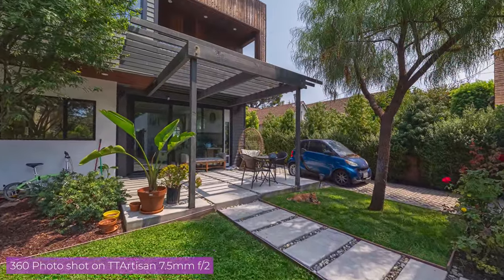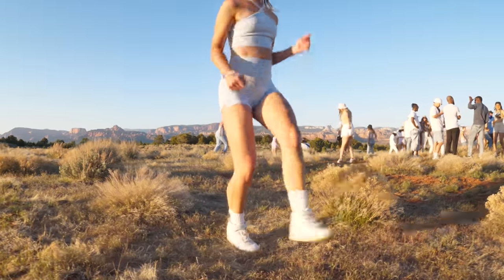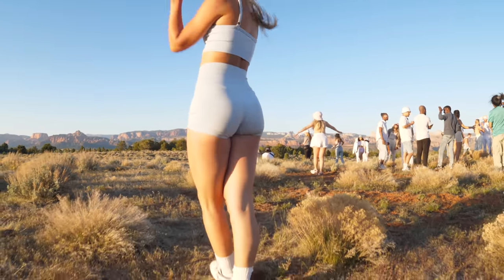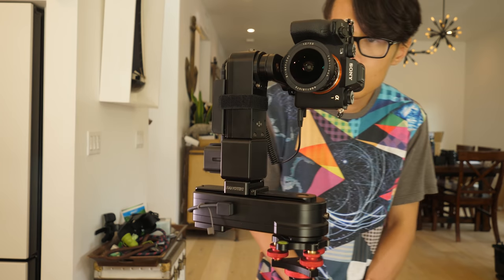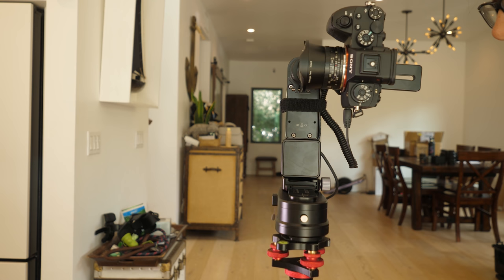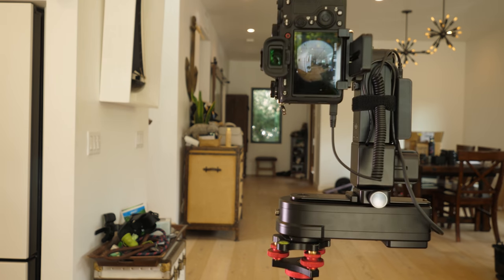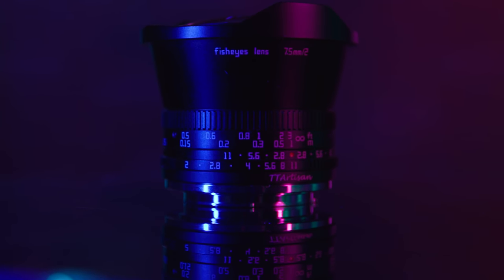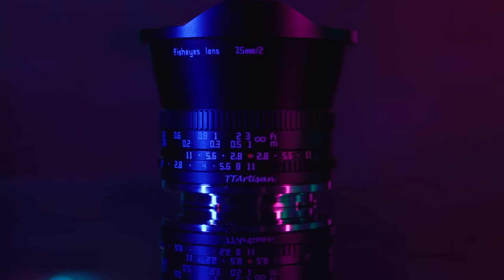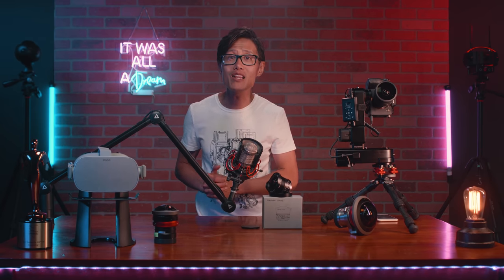Today we will review a brand new fisheye lens that you should know. It's for the 2D videographer looking for that low-angle old-school hip-hop music video look to pair with your gimbal, or for the professional virtual tour creator to pair with your brand new full-frame mirrorless camera like the Sony Alpha 1 or the Canon R5 native RF mount. Introducing the TT Artisan 7.5mm f2.0 manual fisheye lens. We will compare the TT Artisan with another community favorite, the Sigma 8mm f3.5, for both 2D photography and 360 photography.